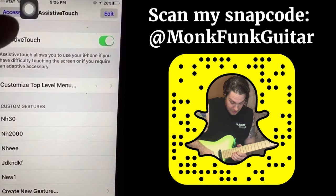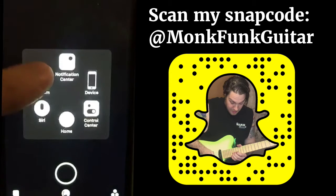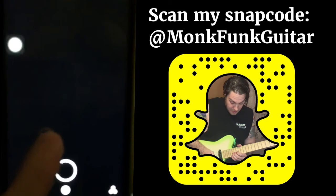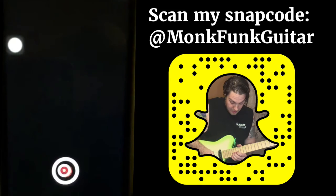Now you see that thing at the top right there — that's our Assistive Touch button. After we tap that, we go to Custom and then we see our new gesture right there. We can move around the Assistive Touch, put it right over the record button, let go, and it starts to record and hold down for us.